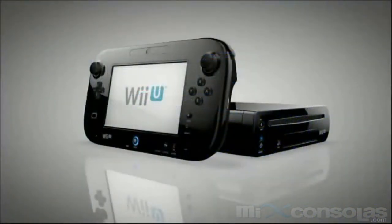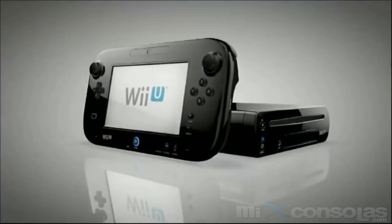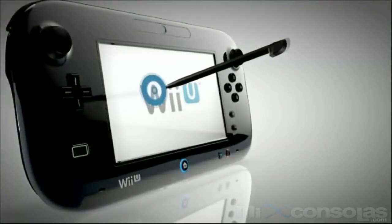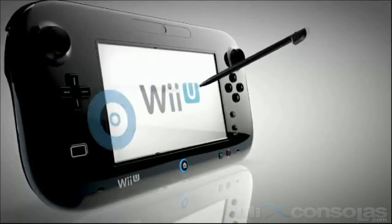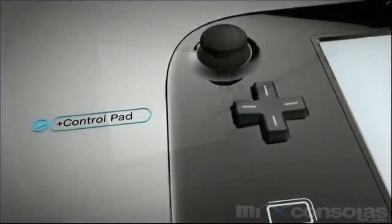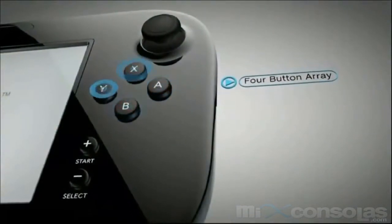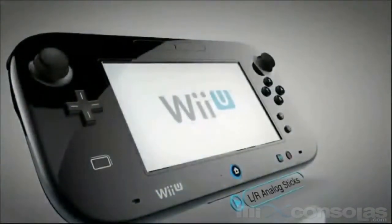The Wii U GamePad offers simple and intuitive control. The touchscreen works with your fingertip, or more precisely with the included stylus. There's a familiar plus control pad and A, B, X, and Y buttons.